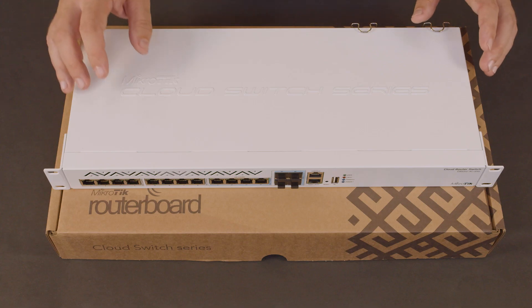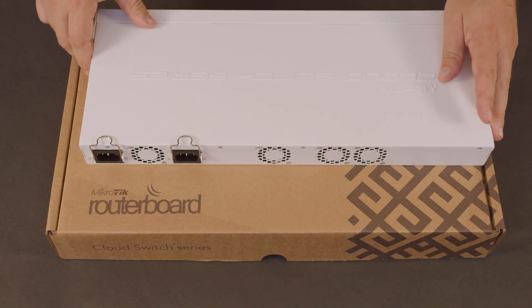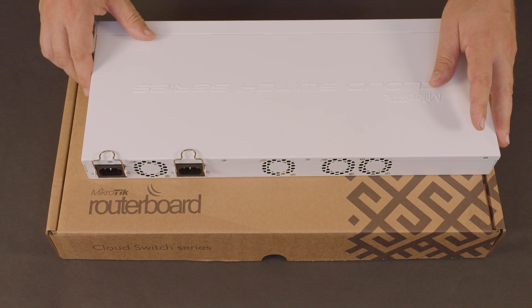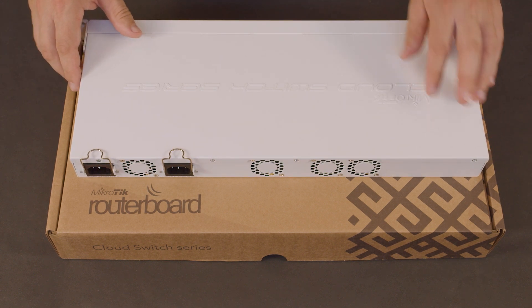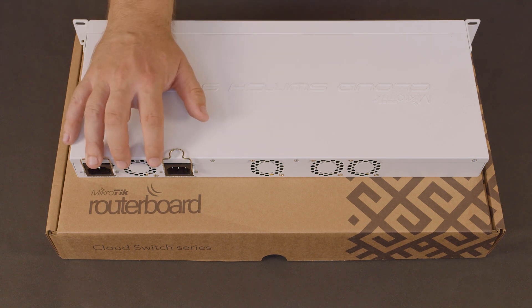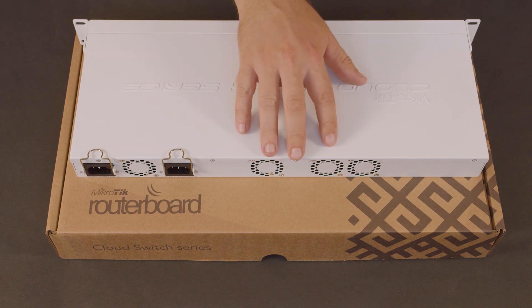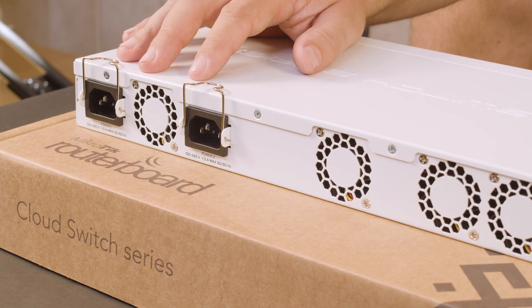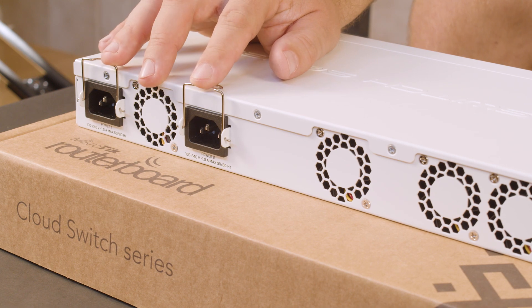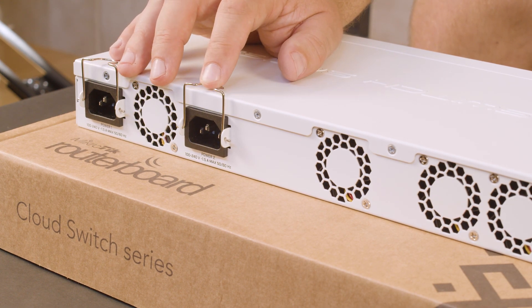There's also an out-of-band management port and a console port — things you would see on higher-end switches that you just don't see on $500 switches. Moving to the rear, you'll notice another feature: there are a number of fans, but there are also redundant power supplies. This is not just a switch with a single power supply — it actually has A and B power, so you can keep this up with a BBU or a second power source.